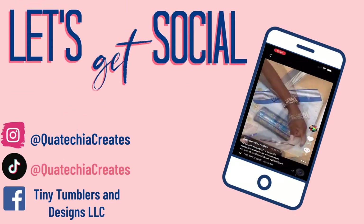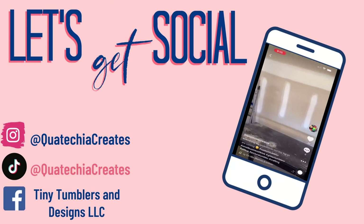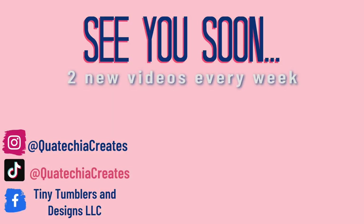Guys, if you haven't already, go ahead and like this video, subscribe to my channel, turn on your notification bell, and you can follow me on all my social medias. See you soon. Bye!